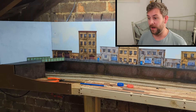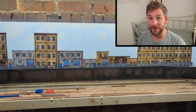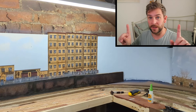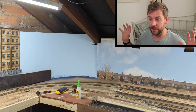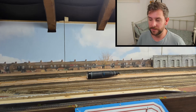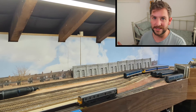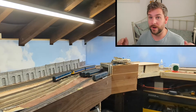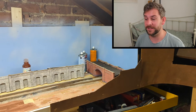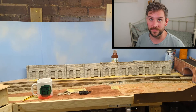Apart from the Fiddle Yard being done, the other big thing on the layout is that it's been on a bit of a weight loss regime. If you don't follow me on Instagram you won't have seen any of the updates on this. The front of the layout is the station, then on my left is the old canal scene, on the right is the going-off-the-island scene, and the Fiddle Yard is behind me.